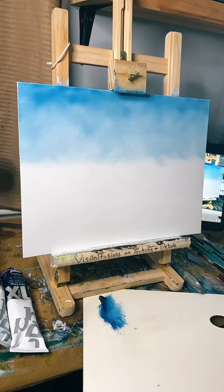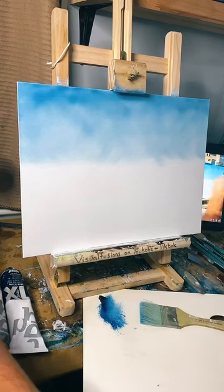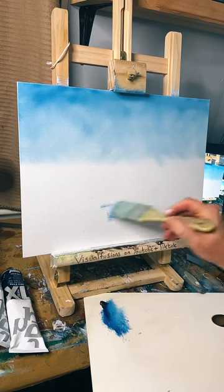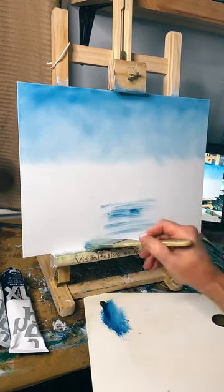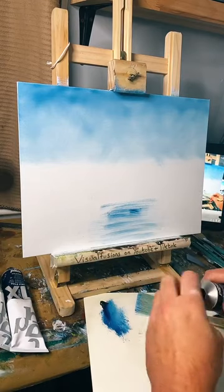Cotswolds — I've been there plenty of times, it's a beautiful place. Places like Bourton-on-the-Water, Evesham's not far. So basically I want to do some background stuff. I don't think I'm going to have a mountain in this one. We're just going to have water down here, so I'm putting a bit of colour there, and I can add a little bit of green to that as well — just a tiny bit of green to give that watery sort of feeling.